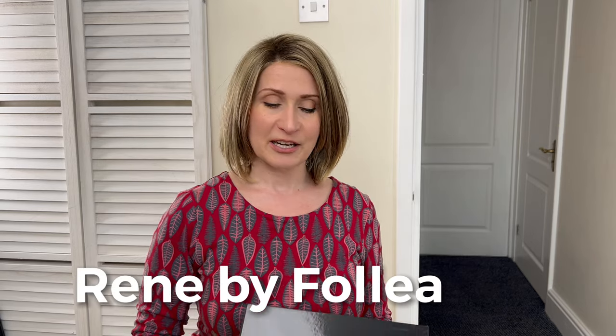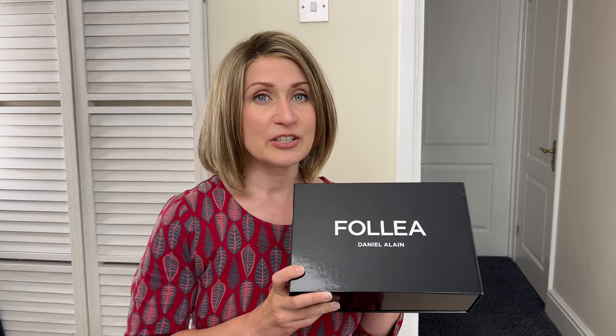They've sent me the entry level for that brand called Renee by Folia. This is the more affordable version of Folia wigs. So if you are very new to this brand but would like to try and see the quality of the hair, Renee by Folia is a very good place to start.